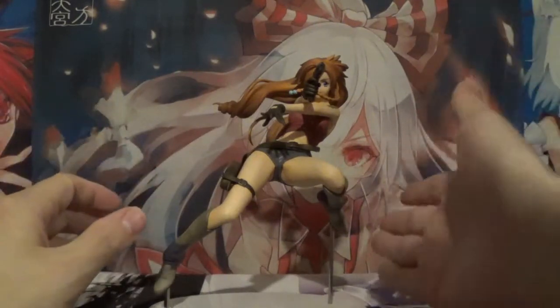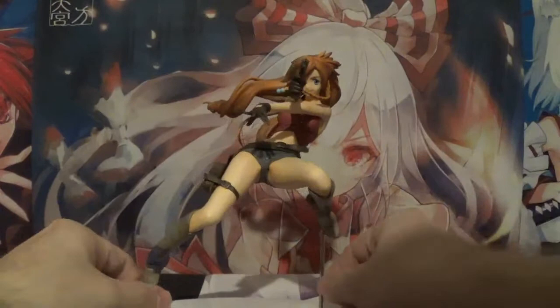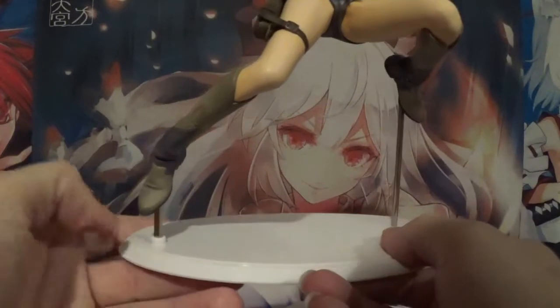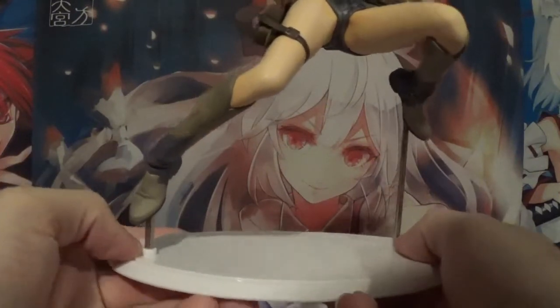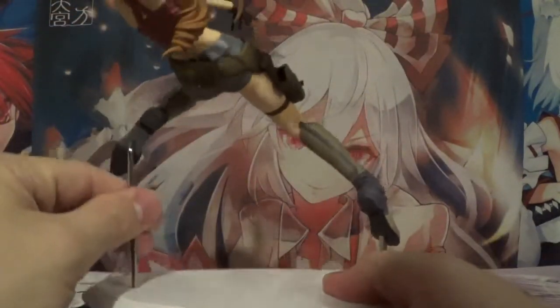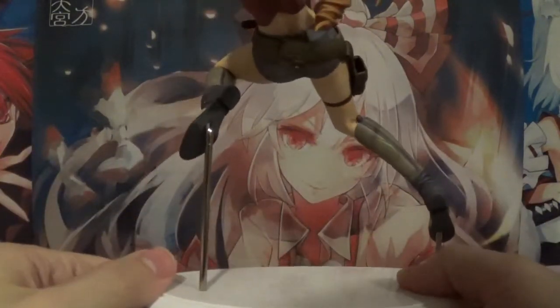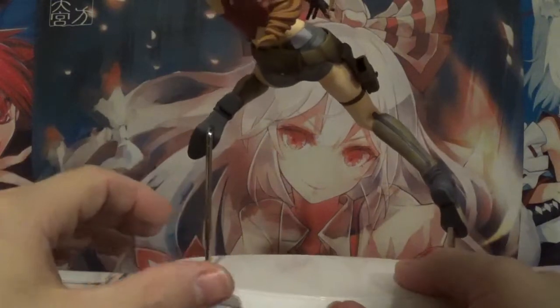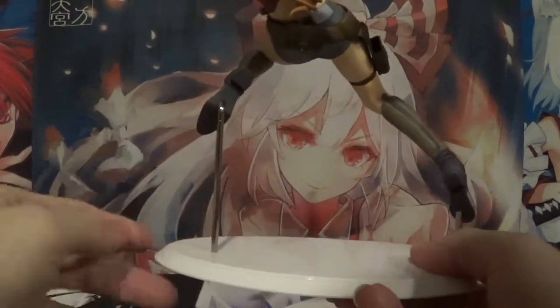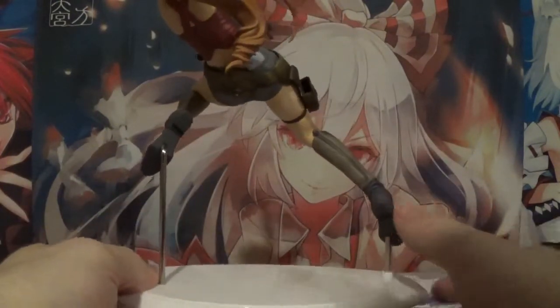But before we get into reviewing the figure, let's take a look at the absolute worst part of this — the base. It's just a pure white display base, nothing special at all. It comes with two peg holes to support the action movement of the character in mid-jump. The supports are a metallic color — interesting choice. I figured they would have gone clear, but the metallic does give it a little extra support than a clear plastic one would, so I do like that.